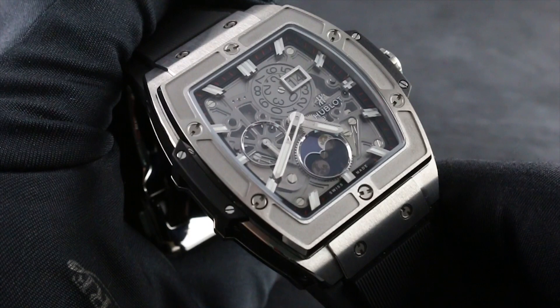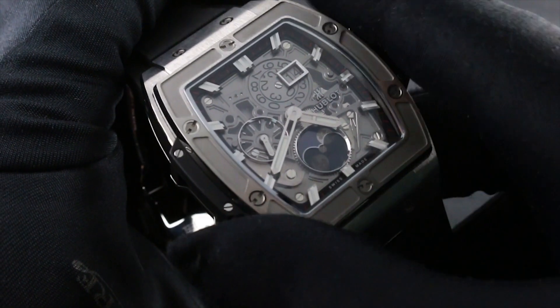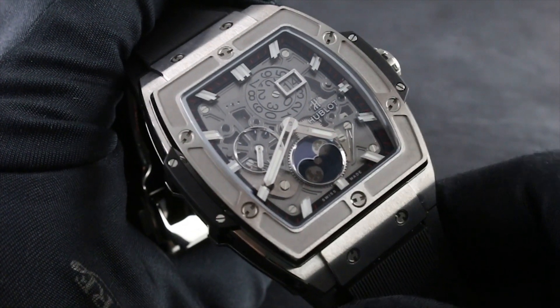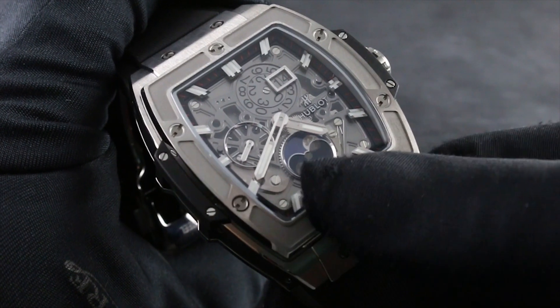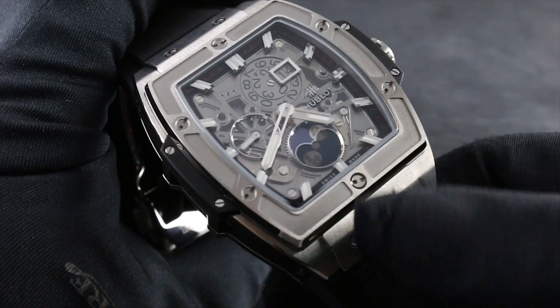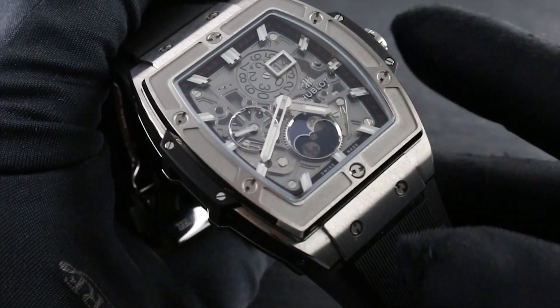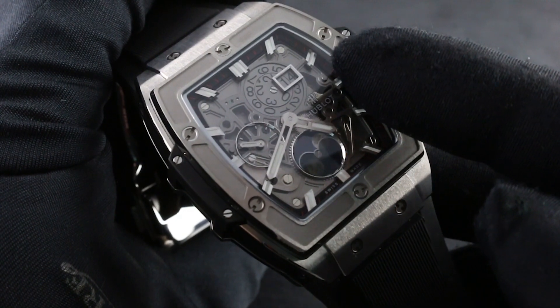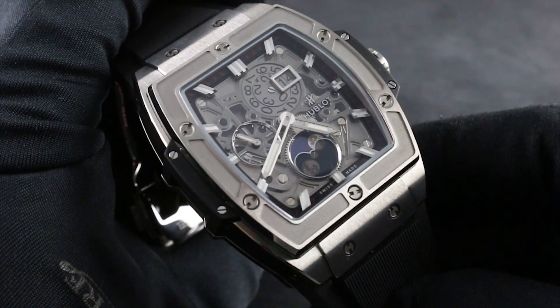The watch features luminescence, such that you can view it in low light or no light, but it also features transparency so that you can see everything within and without. The romantic moon phase, as you can see underneath a slightly opaque sapphire at six o'clock, provides an element of artistic romance, and at the same time you have the practicality of the grand double-digit date — two separate mobile discs for the days of the month.